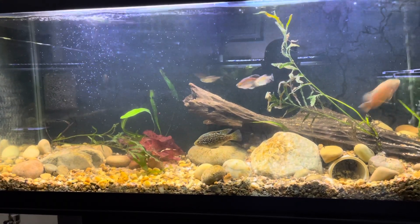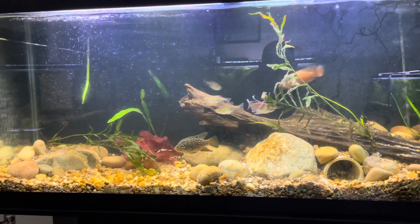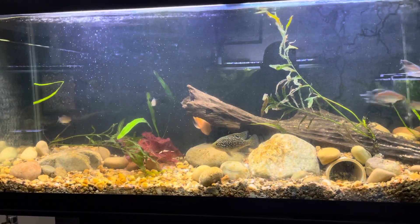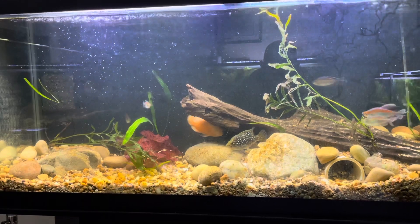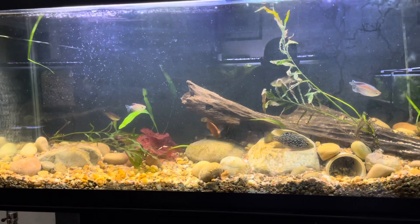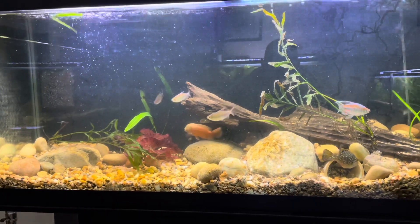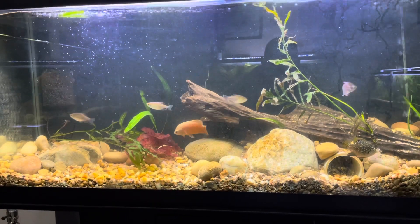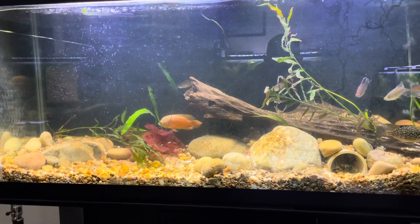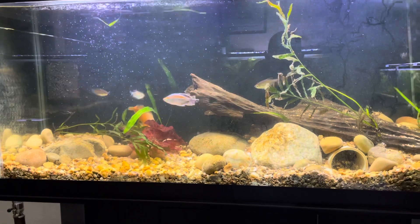I picked it up from Dustin at Aquachella. What I thought was one big rhizome actually ended up being five or six, although they're all very well grown out, nice and tall. So I stuck a couple of rhizomes in this tank.